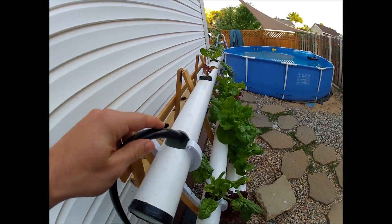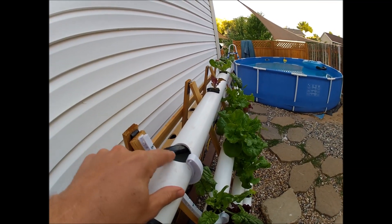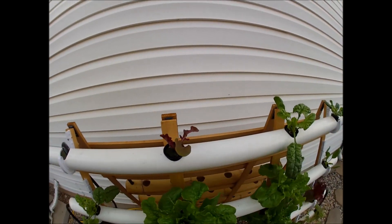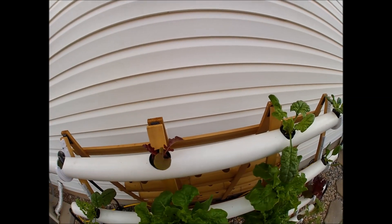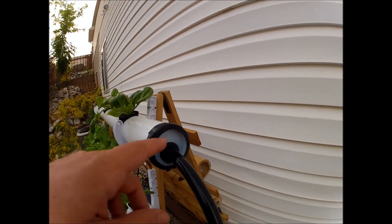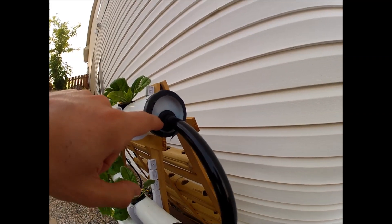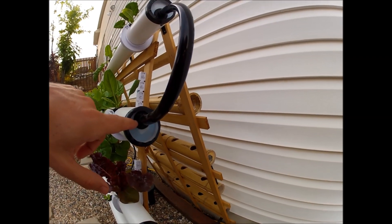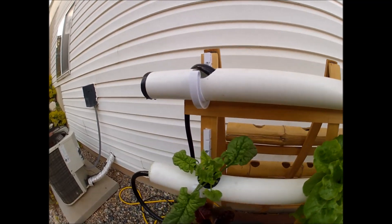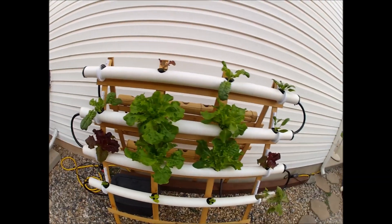The water pumps out of the reservoir and comes right up to the top of the system — I'm going to eventually tap that in properly, but for now it's just stuck in there. There's a two-inch hole with a 1.75-inch net pot for each plant position, which I got off Amazon. The water runs down along the NFT rail, through a grommet end cap and hose, and drains back along the rail and into the reservoir.